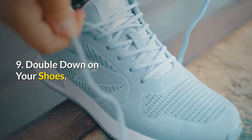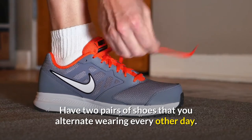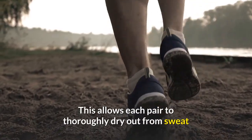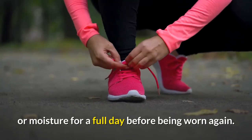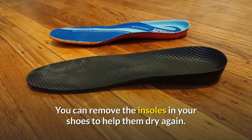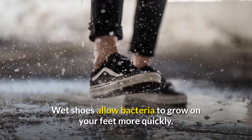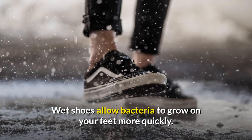Number nine: double down on your shoes. Have two pairs of shoes that you can alternate wearing every other day. This allows each pair of shoes to thoroughly dry out from the sweat or moisture for a full day before being worn again. You can also remove the insoles of your shoes to help them dry faster. Wet or sweaty shoes will allow bacteria to grow on your feet more quickly.